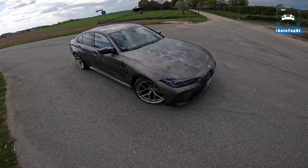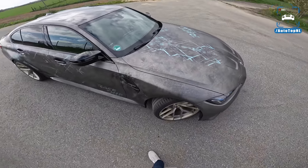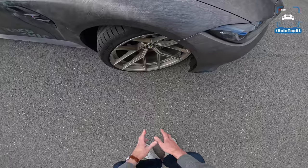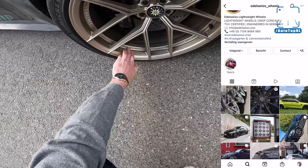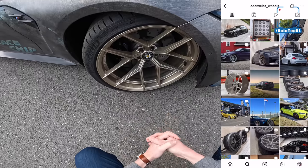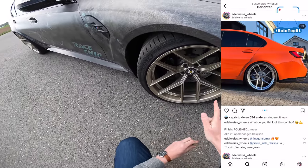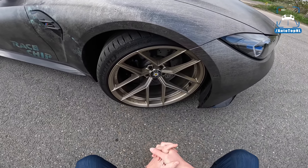Alrighty, so let's take a look at the spec. We've got this wrap on there with a bit of a digital touch and sort of a steel look — definitely looks interesting. And then we've got these wheels. This is a new company called Edelweiss and these are lightweight wheels — 9.5 kilos per wheel — and they are beautiful. I absolutely love them; they are stunning. They look really good on this car, 20-inch front and rear, and wrapped around that is Michelin Pilot Sport 4S rubber.